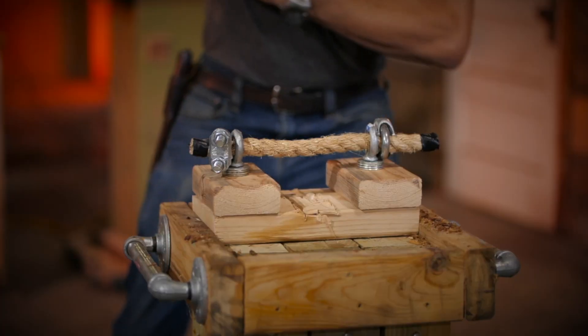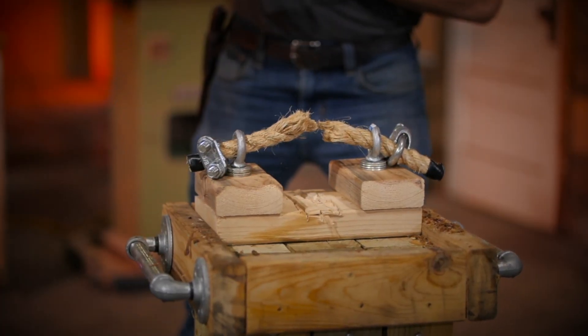Test number four is again a test of sharpness. We're going to cut a one inch rope with the knife to see if it's retained enough sharpness to cut cleanly through a one inch rope.